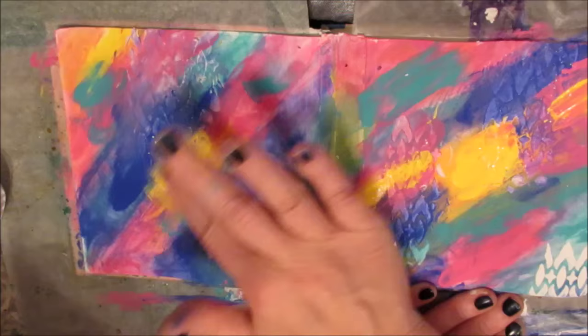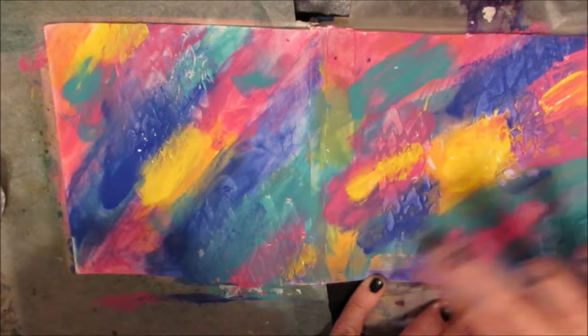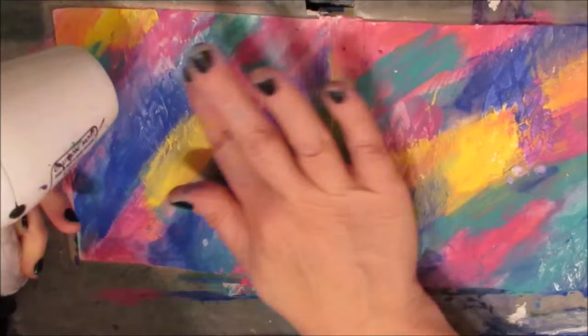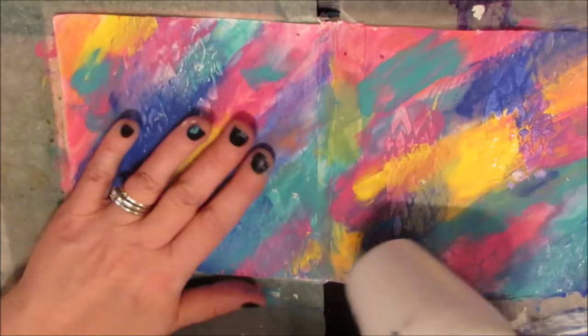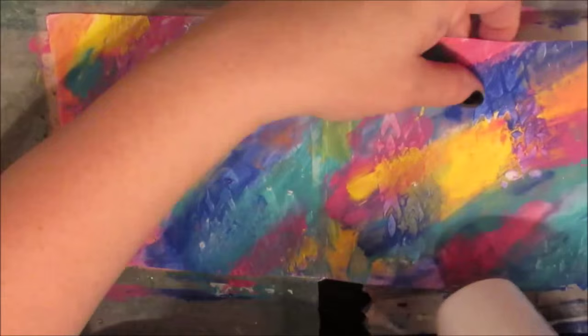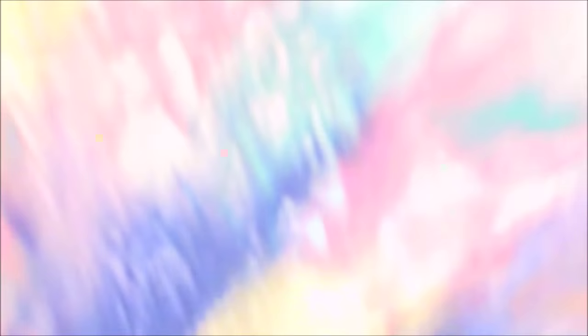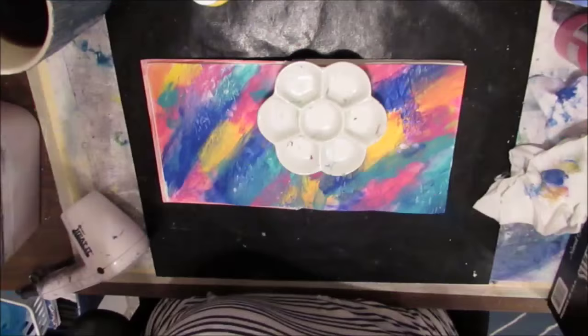I'm taking the opportunity to mix the colors a little bit more. One trick I do — if I'm not sure if I'm done a certain part of the art journal page, I take a picture with my cell phone, step back, and look at it. You can see the texture here; I love how that looks. Setting that aside to dry.